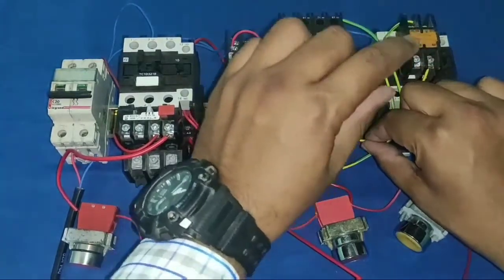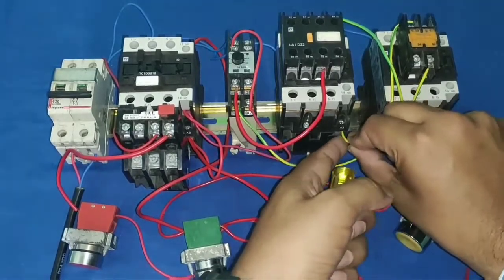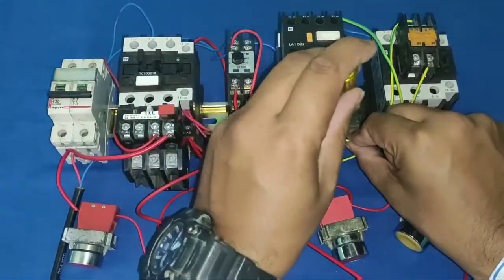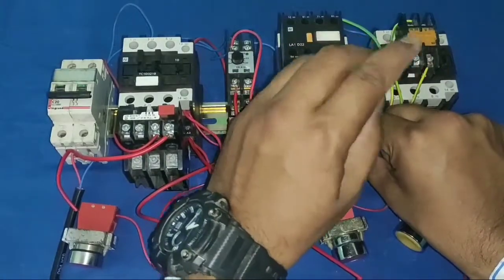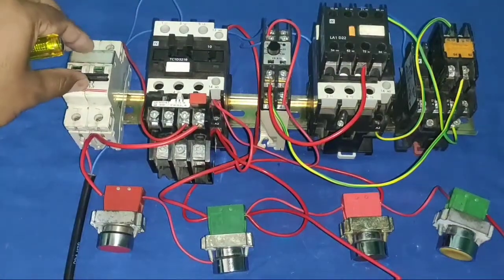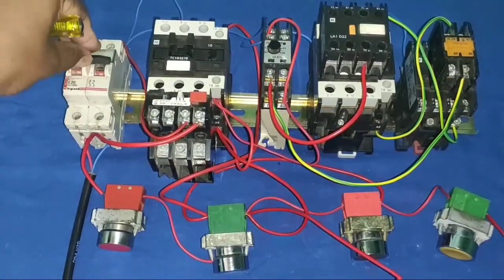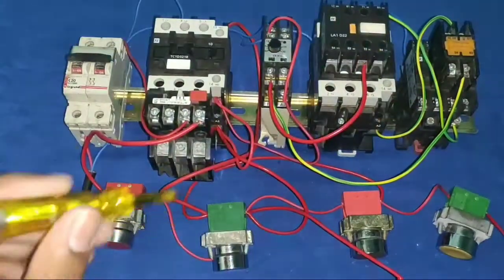You just need to first learn the working of a star delta starter — once you understand that, you can connect any star delta starter very easily. The connection wiring is now complete. When we press the start push button, our main and star contactors operate, and after the timer completes, the delta contactor operates.